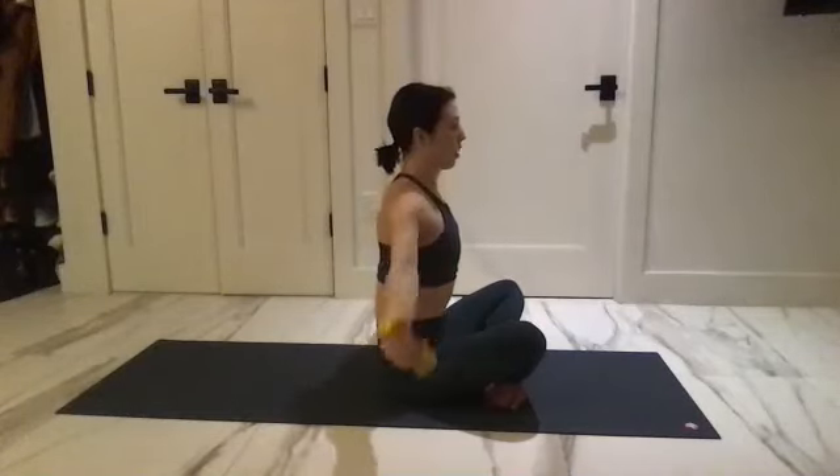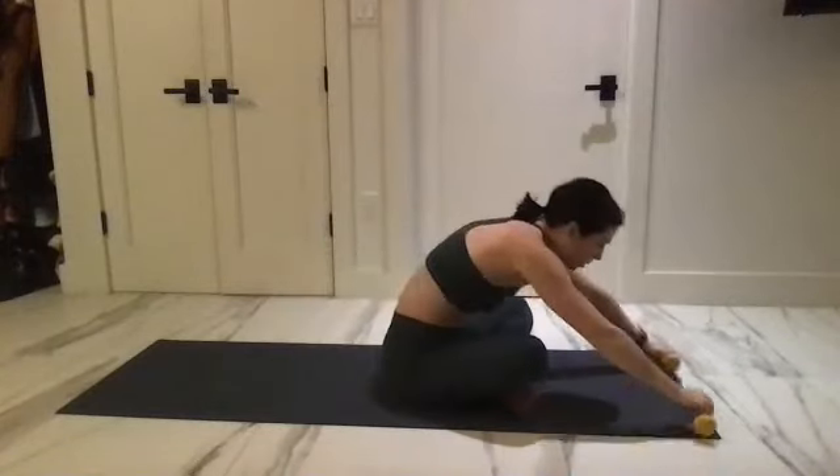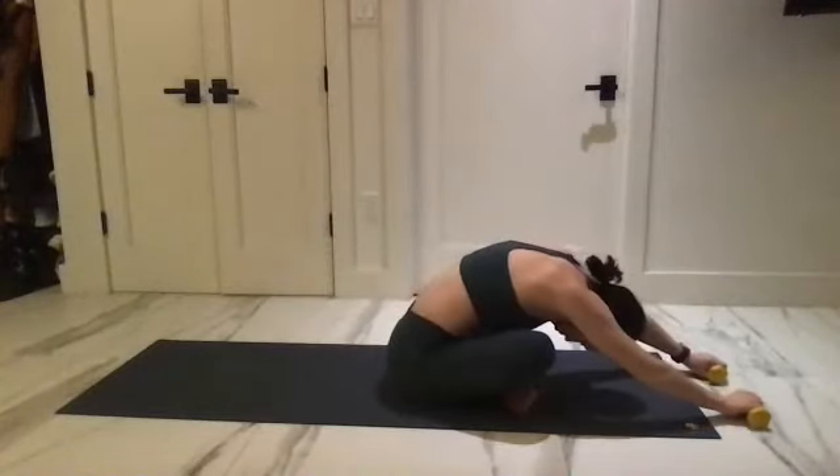Take it all the way out, crossing the other leg in front, take a stretch forward with your weight — it gives you a little bit of momentum forward.